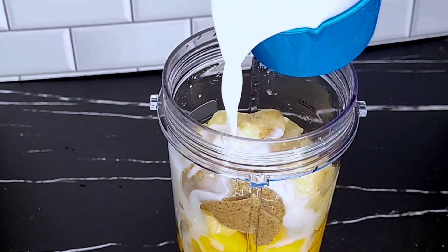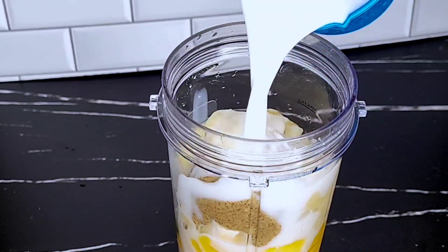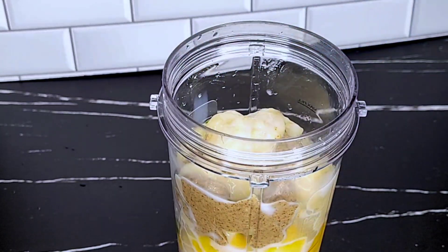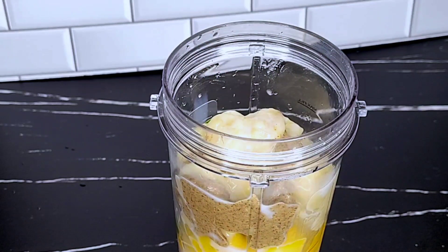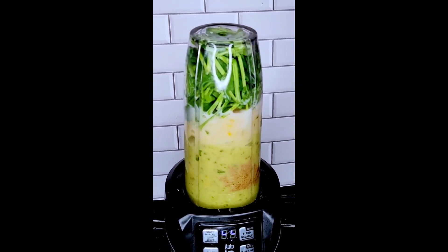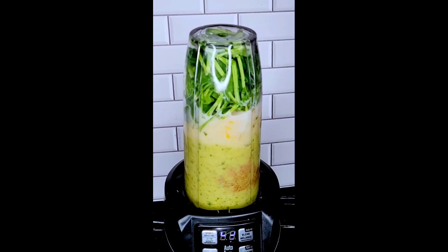Finally, we add a whole cup of almond milk, and you can reduce the quantity if you want it to be thicker, or increase it if you want it lighter. Use a high-speed blender, and blend until you have a smooth consistency.